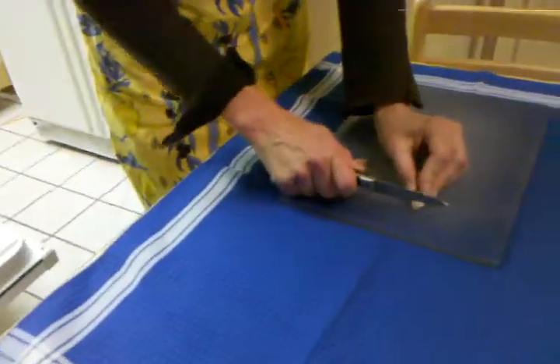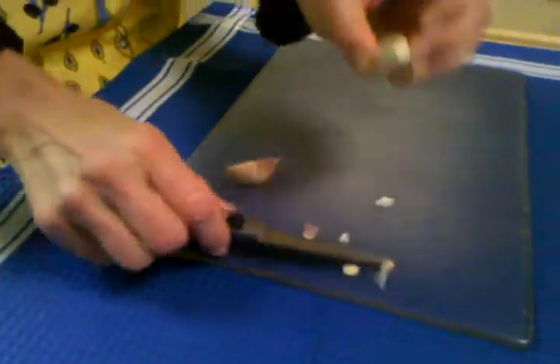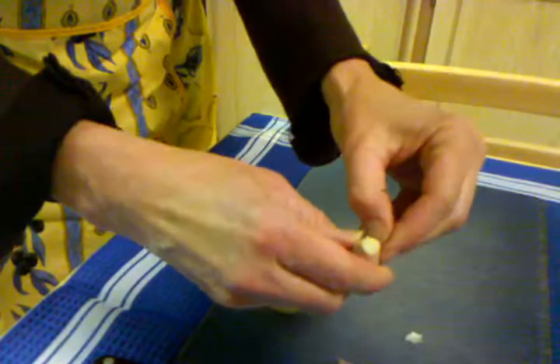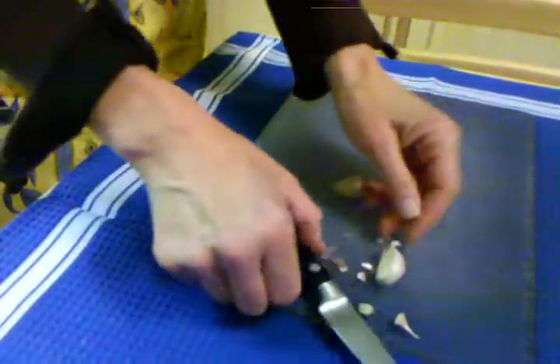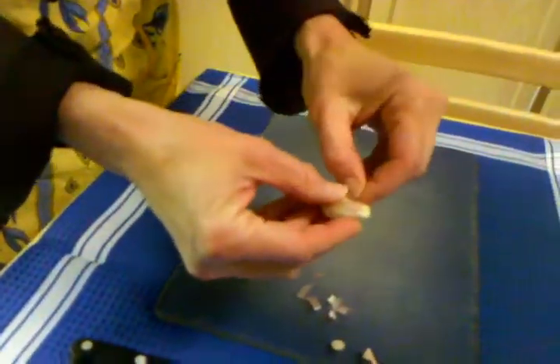How many times have you tried to peel garlic and it's really annoying — fingers get all sticky and stinky. You could do the thing where you smash it with the side of the knife, but even that doesn't always work so great.